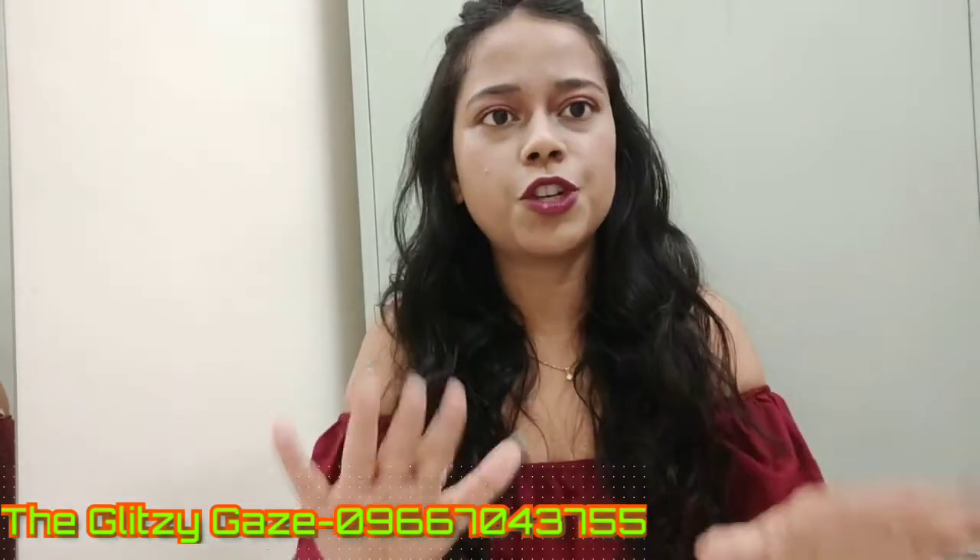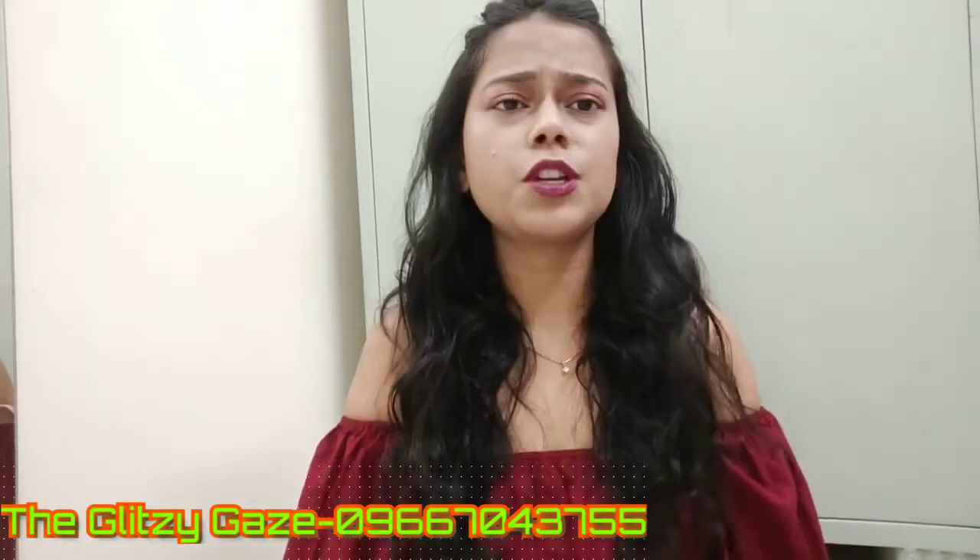Today I am sharing a video with you about Glitzy Gaze's Bella range. Glitzy Gaze - in the description box - there are two ranges. One is Rage, the other is Bella Rage. I have already shared the Rage range with you and will give you a link in the description box. So yes, Bella's unboxing starts now.